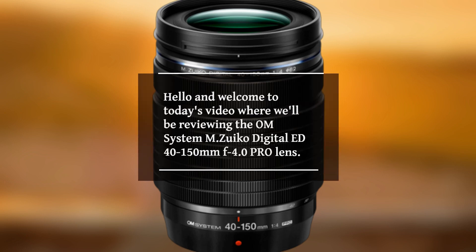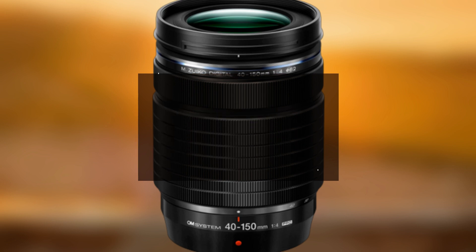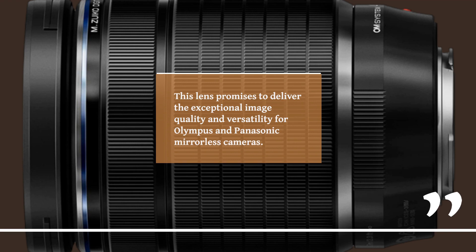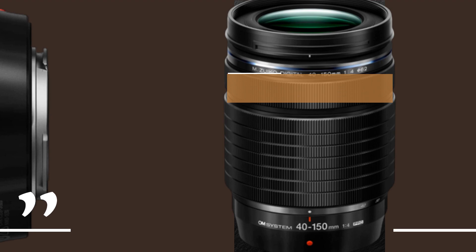Hello and welcome to today's video where we'll be reviewing the OM System MZUECO Digital ED 40-150mm F4.0 Pro Lens. This lens promises to deliver exceptional image quality and versatility for Olympus and Panasonic mirrorless cameras.